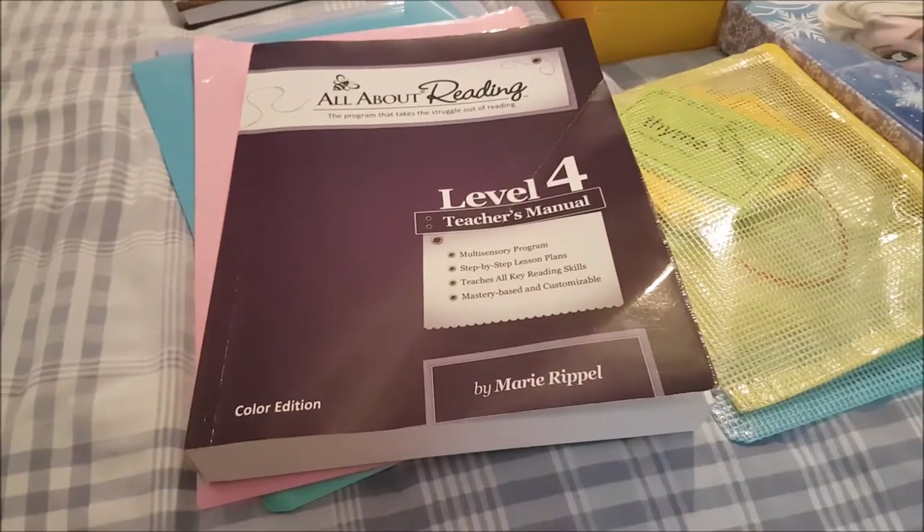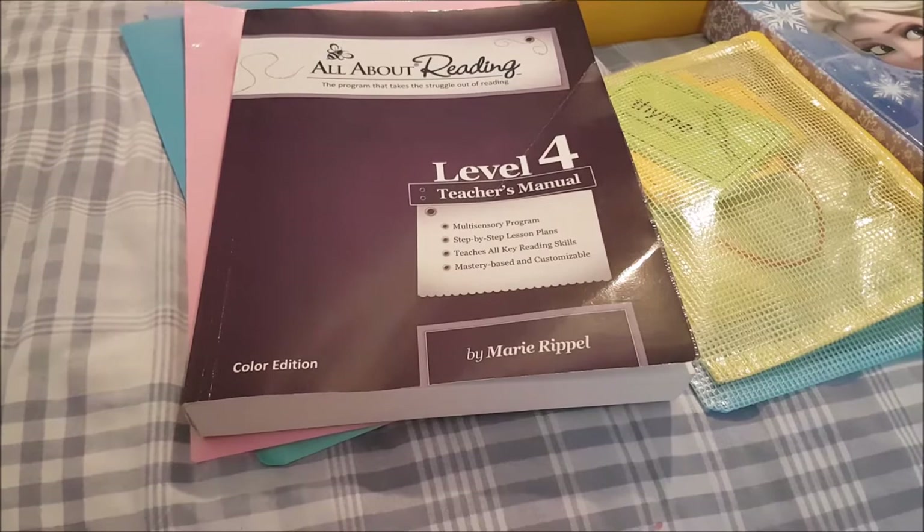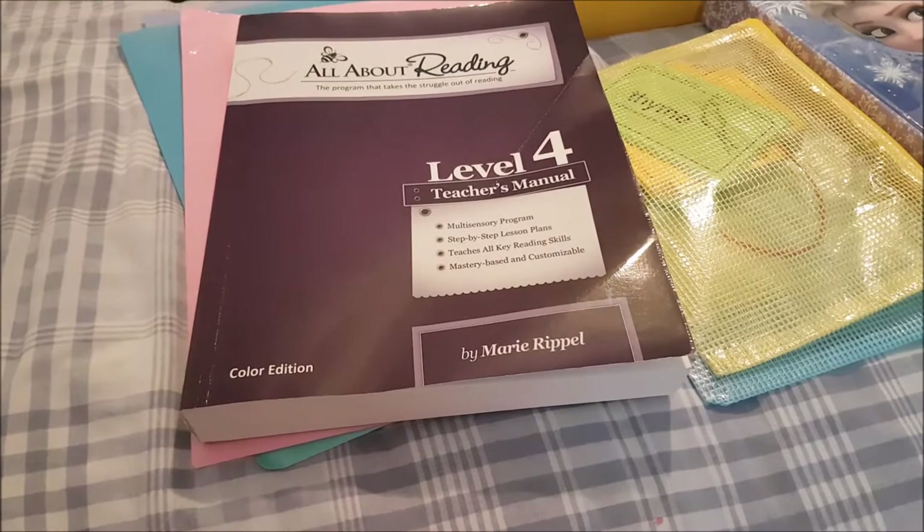Hi everyone and welcome. Today I am doing my review of All About Reading Level 4. We are almost done with it — we are on lesson 58 and we'll finish it before we start our third grade year. I just wanted to show you how we use it before I start the review.